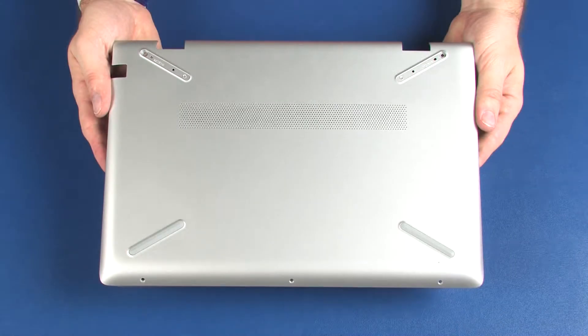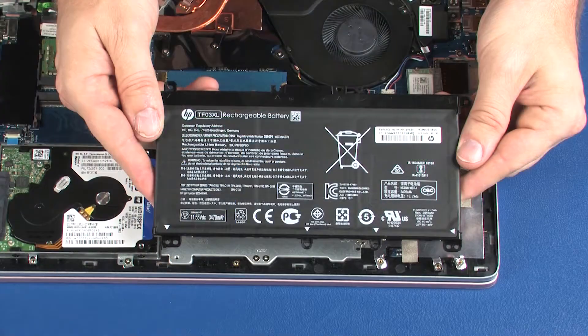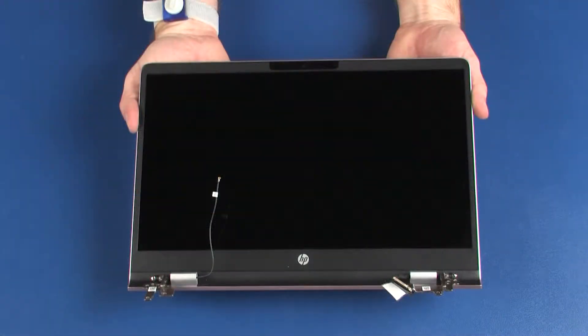Before you begin, remove the base enclosure, battery, wireless module, and display panel assembly.